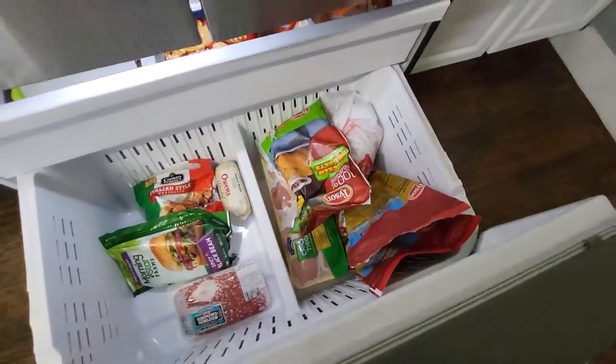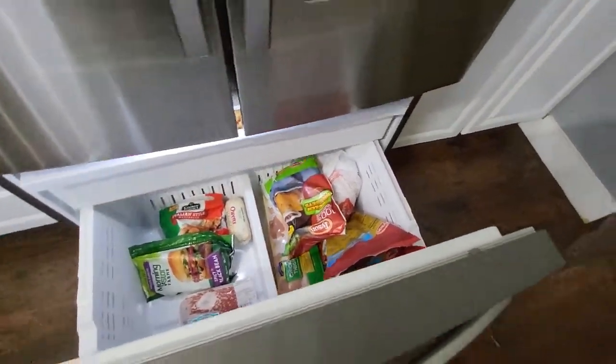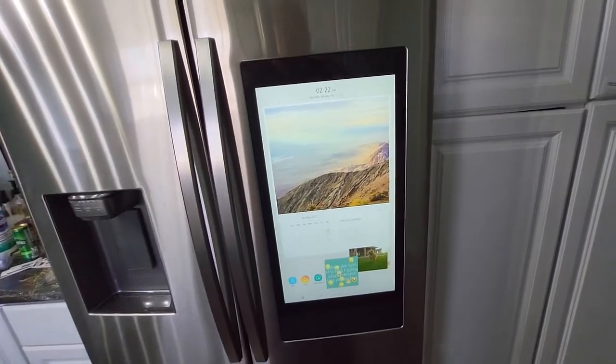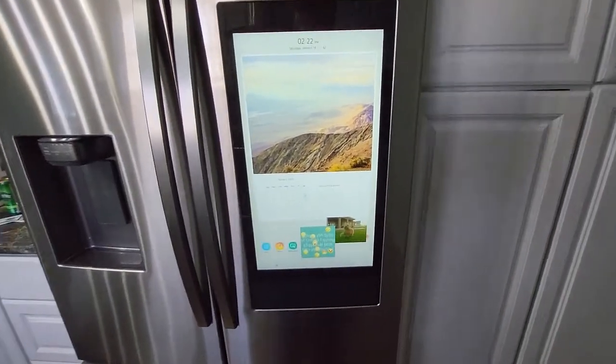These are going to be really easy to clean with tons of room inside them. And of course, we've got the Family Hub that's built in with so many cool things.